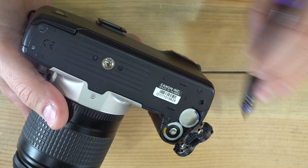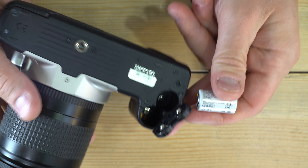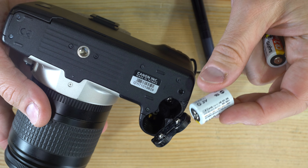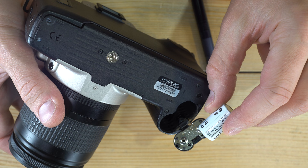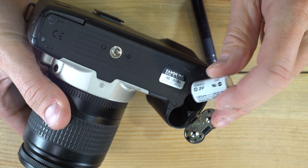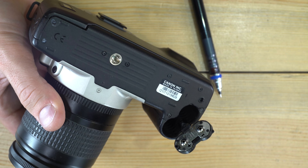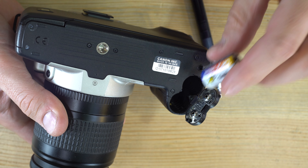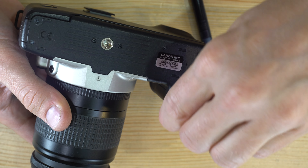Open it up and there are the batteries. This camera takes two CR2 batteries. There's a guide on the battery chamber door showing how to load them: the one on the bottom goes positive terminal up, and the one closer to the top goes negative terminal up. If you load these the wrong way, like I'm doing right now—